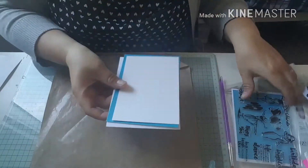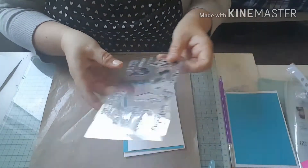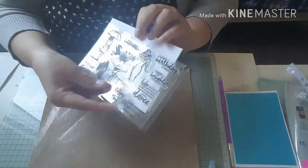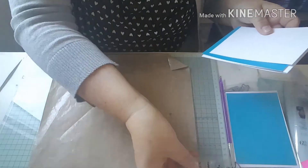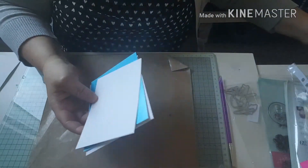Hello everybody, welcome back to my craft room. The project today is going to be a card, and I'm going to be using this stamp set here. It's a nice quick and easy card.